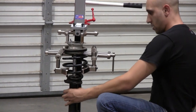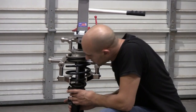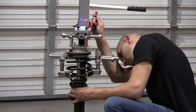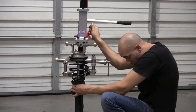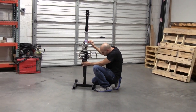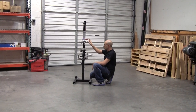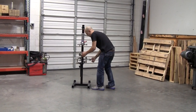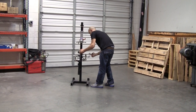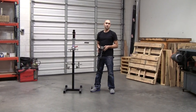Once you have that done, just go ahead and position your spring so it seats back into the bottom of the strut. And release your pressure. And in three short minutes, your job is done.